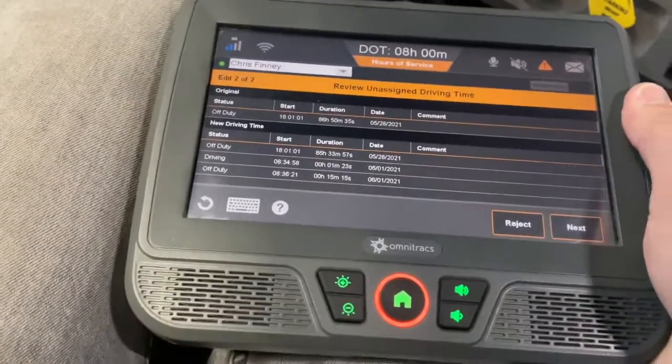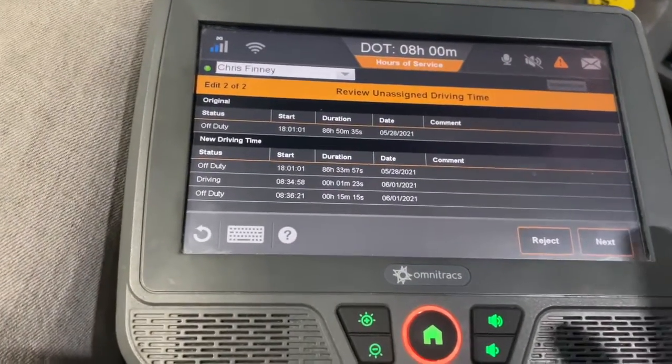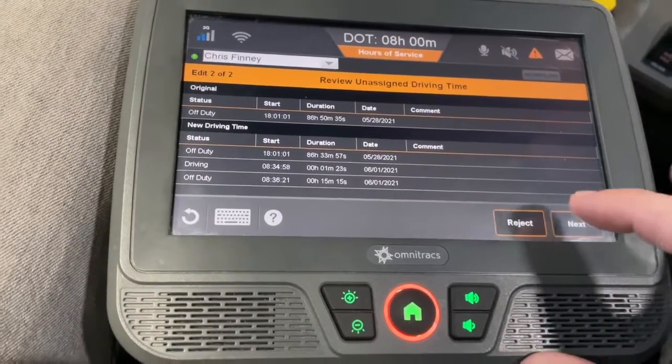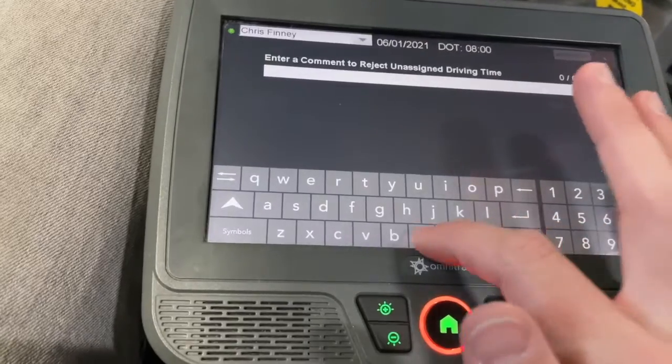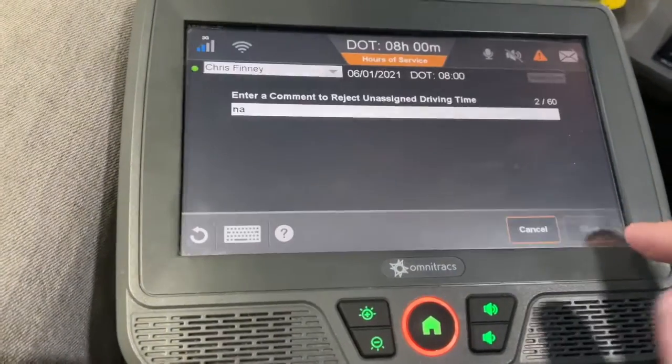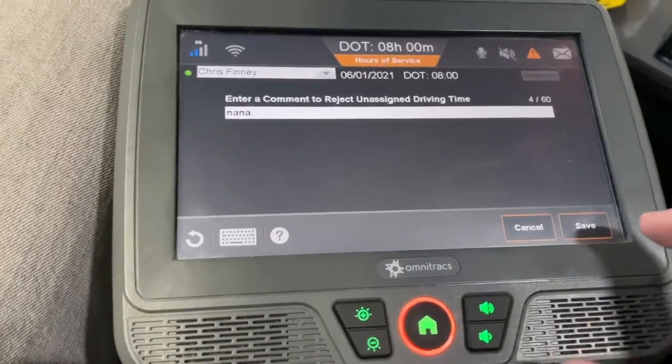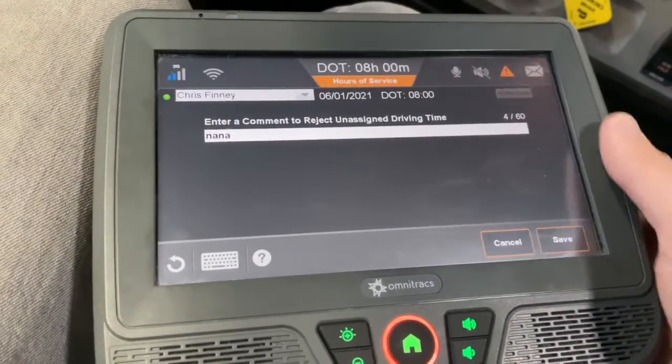You've got to type at least four letters before it'll let you do anything. So if you're typing like 'N-A' and trying to hit next and it doesn't work, that's because you've got to type at least four characters. If I go N-A it won't let me save. Once I've got four characters I can hit save and move right along.